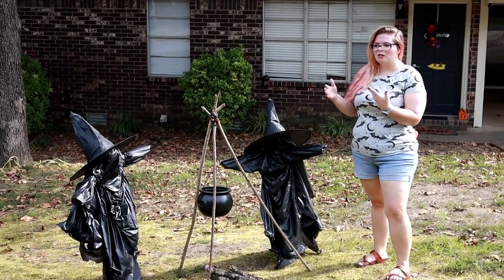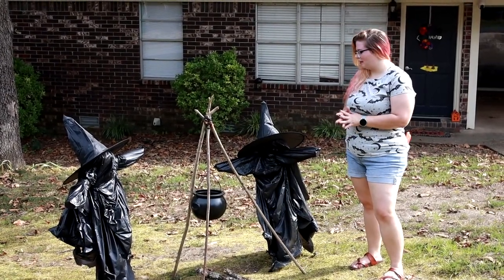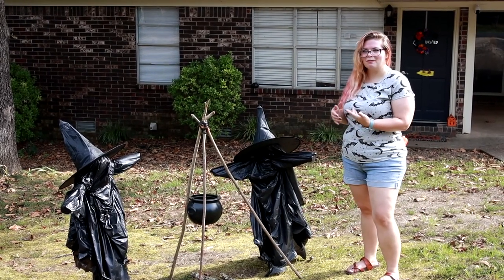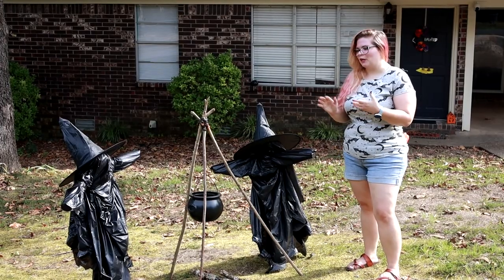Alright guys, thank you so much for watching me make these witches. They didn't come out quite like I wanted them to, but you saw me struggle learning how to make them as I went, so I hope you enjoyed that.